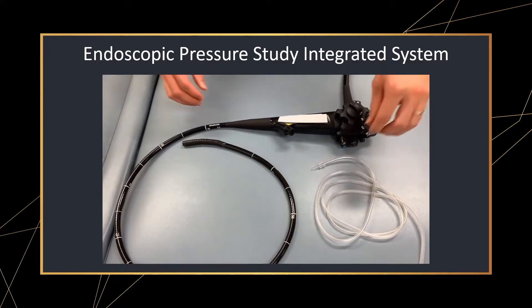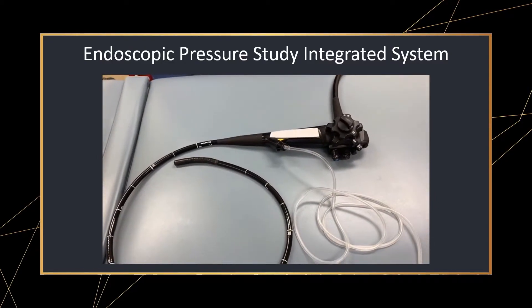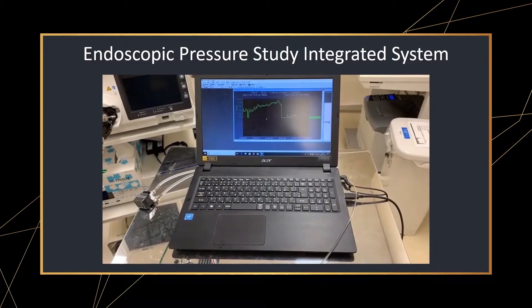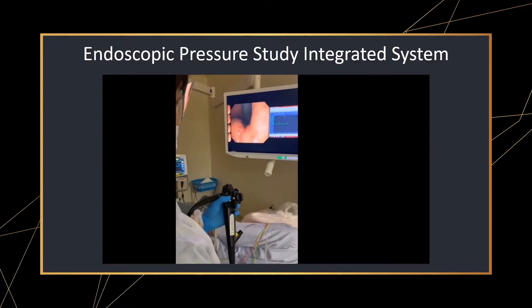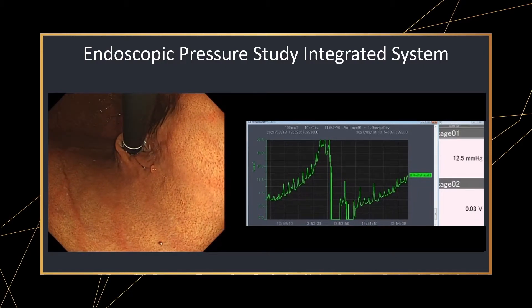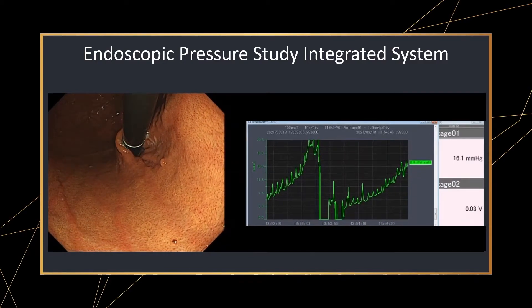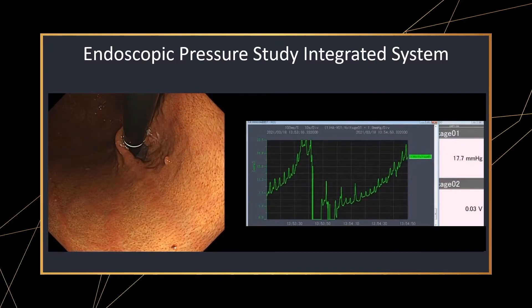Here's the video showing how IPSIS works. This tube that we connect to the scopaline is the water supply tube used for endoscopic irrigation. The other end of the tube is connected to the internal pressure measuring device. The endoscopist directly connects the tube to the scopaline channel. The scopaline is retroflexed and stabilized in the upper lesser curvature of the stomach. Once stabilized, CO2 is continuously insufflated. This green line shows the continuous waveform of intragastric pressure while insufflating. In this case, an increase in intragastric pressure is seen, showing that this patient has a tight valve mechanism with normal LES function.